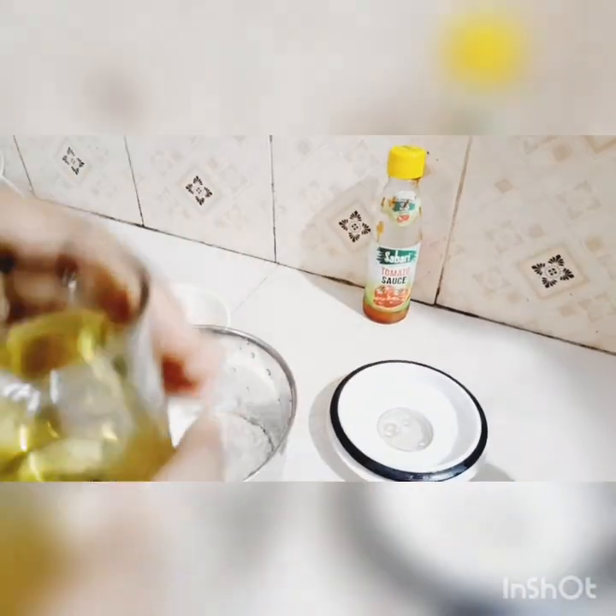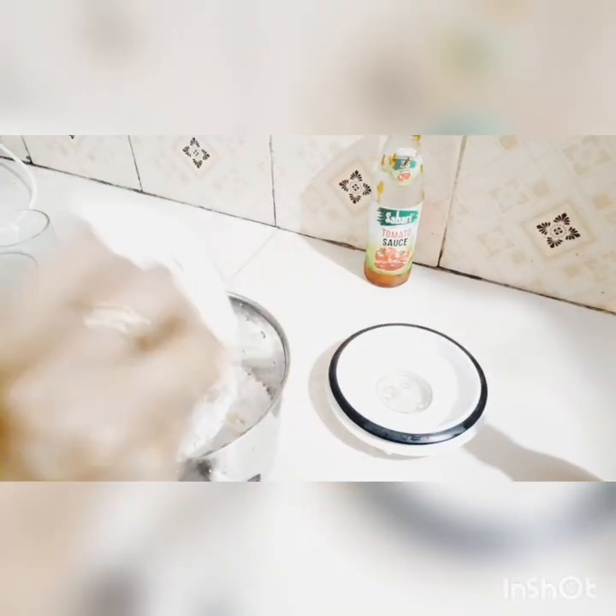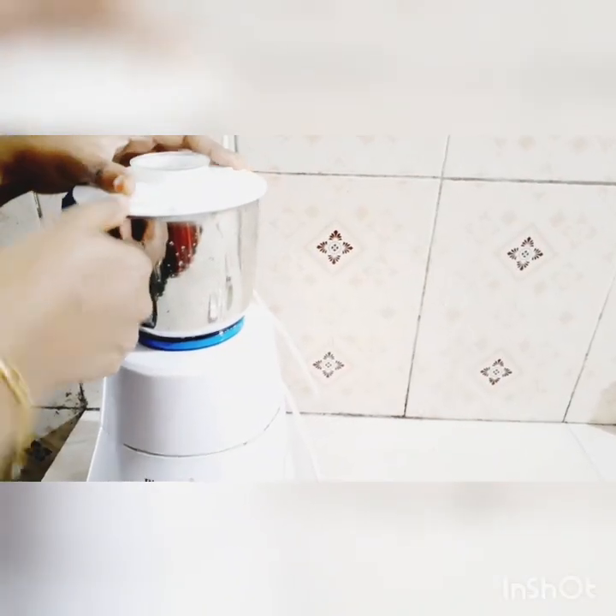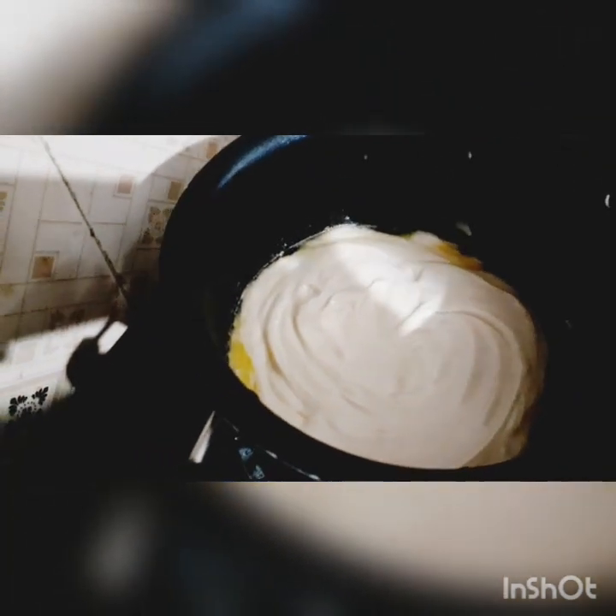Add some oil to the sunflowers. Add the batter and add the sauce.